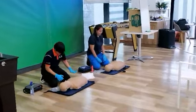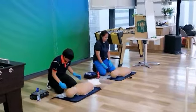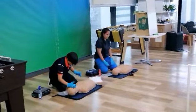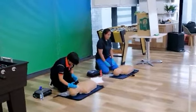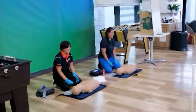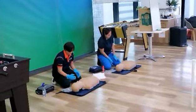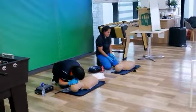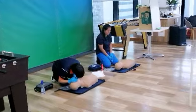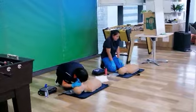Hey, hey, are you okay? I'm going to shake the boy. Ma'alimang tumawag na ng ambulance. Assess the patient. My patient doesn't have a pulse and doesn't have a breath.